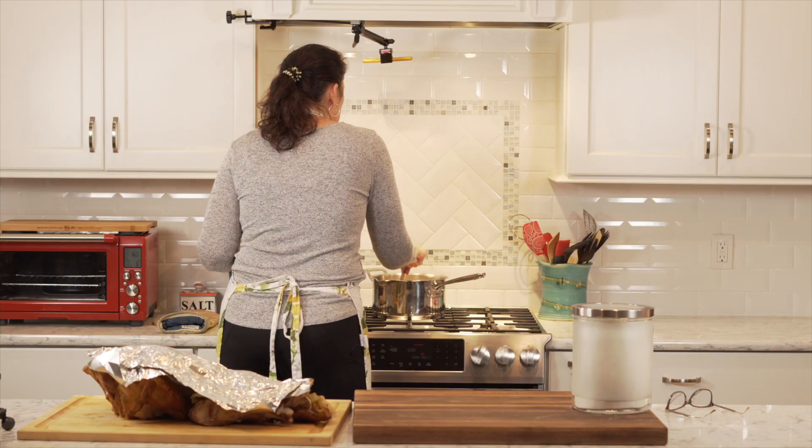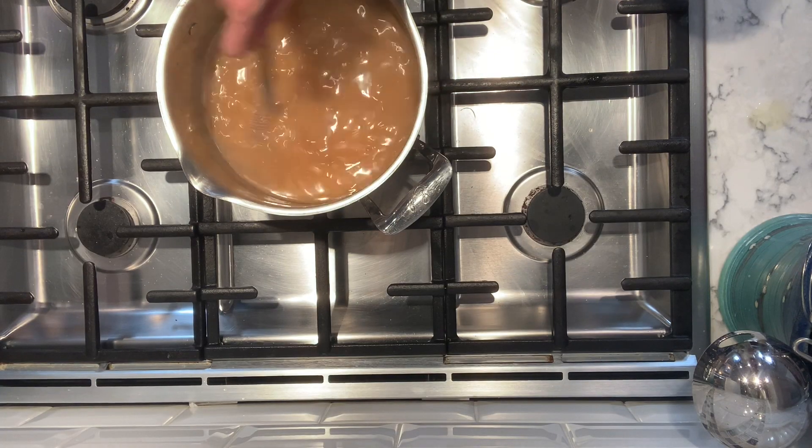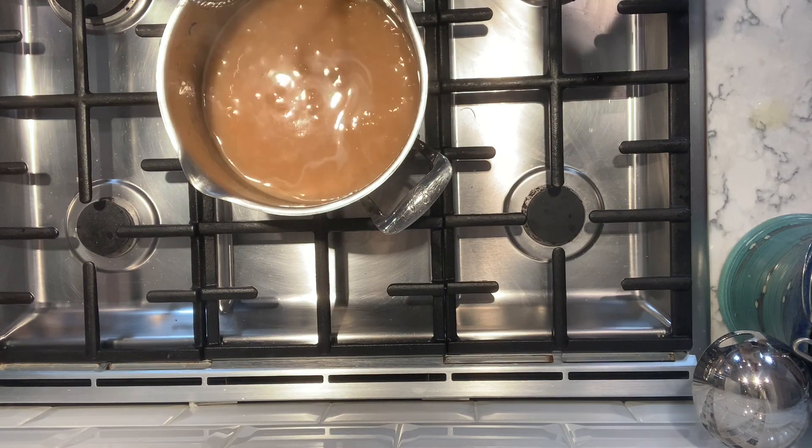It's a turkey gravy — it's not supposed to be super dark brown. Usually turkey gravy is a little lighter in color. There's this stuff called Gravy Master which is awesome — keep it on hand. I have some, I'm just not using it. I'm going to let that cook a little bit more.